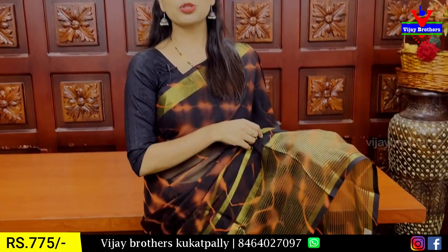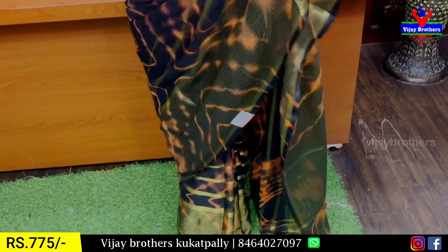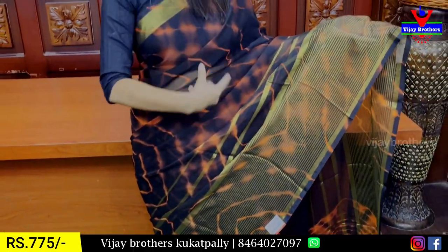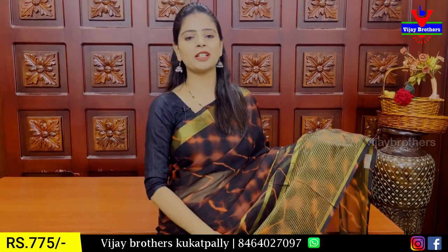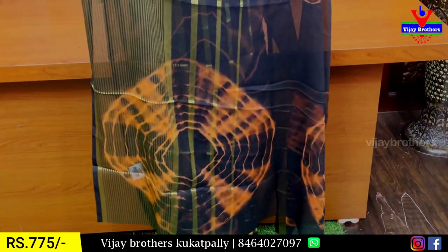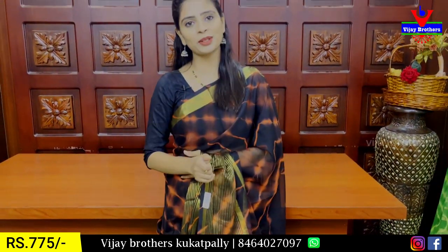Looking at the sari pattern at the border, you can see 6 to 7 inches of the same golden zari lines neatly done. It's a neat printed pattern. The golden zari is very beautiful. On the back of the border you can see the printed pattern, the golden zari lines, and the blouse. The blouse size is priced at 775.